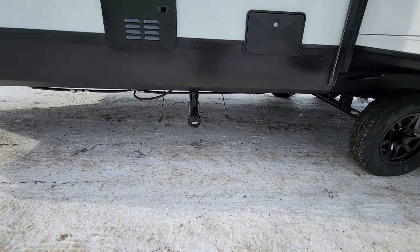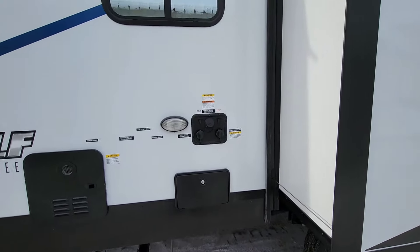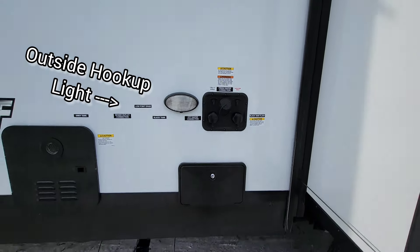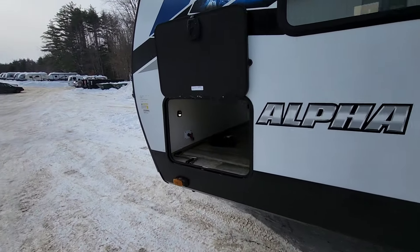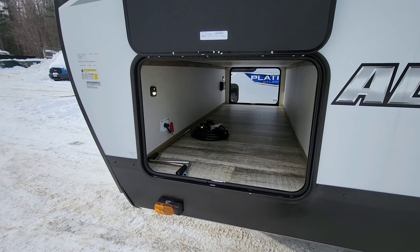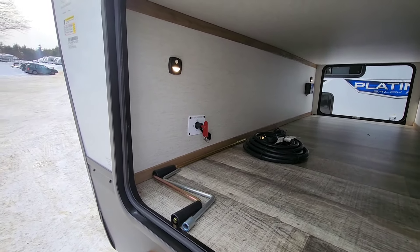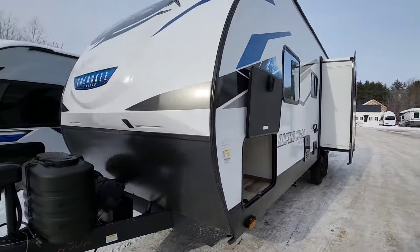All of your exits for the camper are going to be right towards the front here, and you have your fresh water connection, city water connection, your black tank flush. Outdoor shower is going to be right next to the slide out too. There's the other side of the pass-through. All of the doors are slam latch on here, and then a battery disconnect right towards the front there. Let's head on inside this thing.